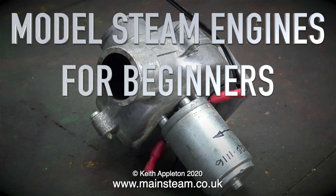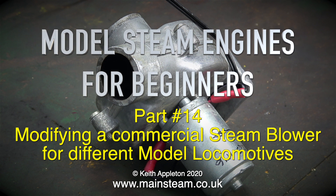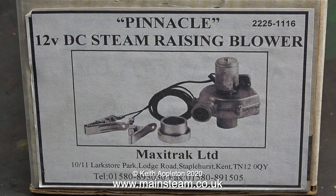Model steam engines for beginners, part 14: modifying a commercial steam blower for different model locomotives. This is a Pinnacle 12-volt DC steam raising blower. You only need one of these if you're using solid fuel to fire your boiler. This type of blower fits on the chimney and is actually a sucker — it sucks air through the boiler and from underneath the fire grate to pass more oxygen over the fire.